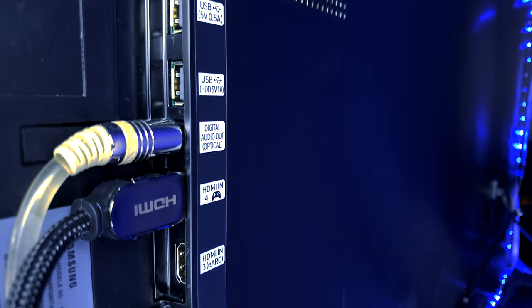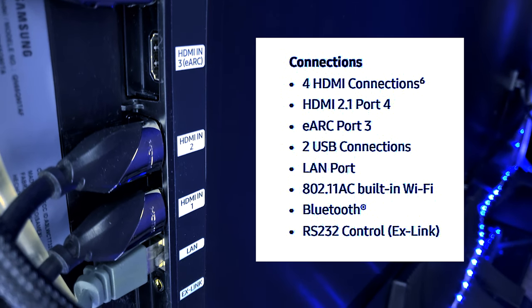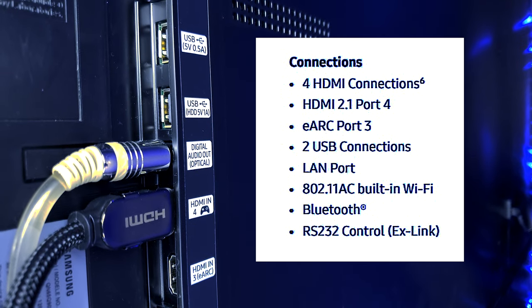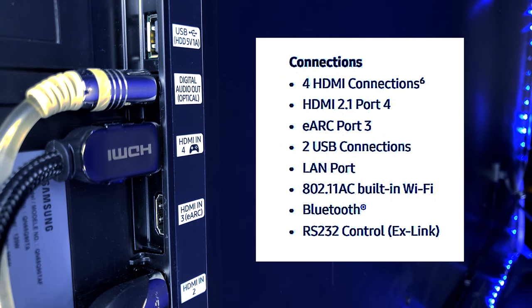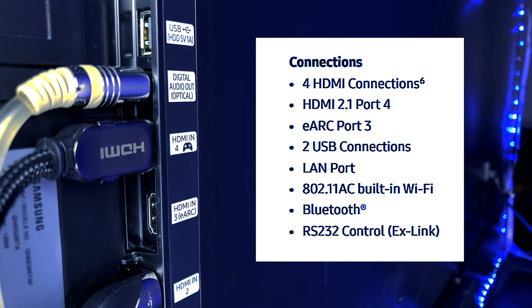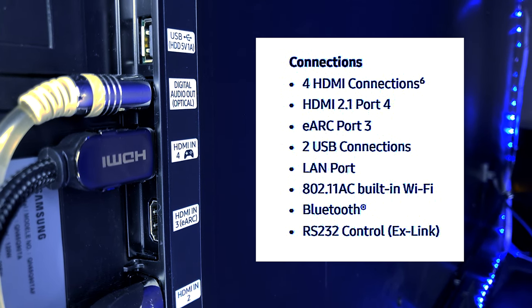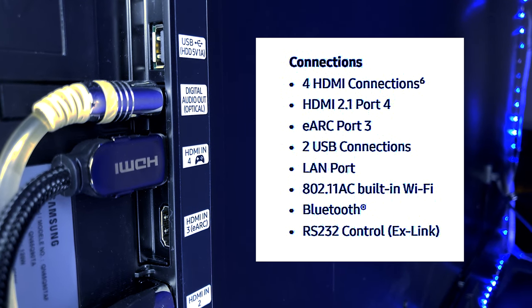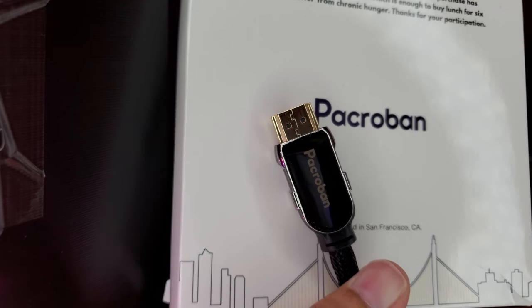Since we're doing setup, I wanted to talk about the HDMI ports. There are four HDMIs in total, plus the LAN, EX-Link, antenna in, two USB ports, and an optical. HDMI 3 is an eARC and HDMI 4 is a true 2.1 HDMI input. Gamers, this is very important — you're going to want to get yourself a 2.1 HDMI cable. With that, you will be able to achieve 4K at 120 Hz. If you've followed my channel, you know I'm all about high quality HDMI cables.